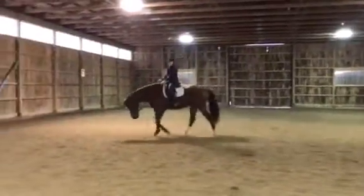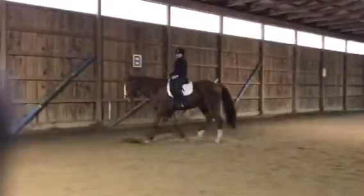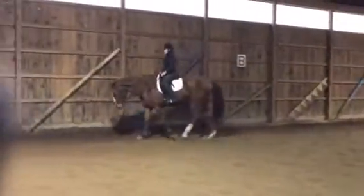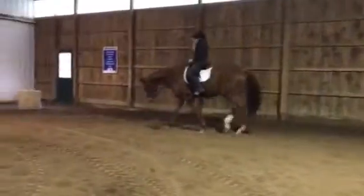He is really reaching and this is an absolutely beautiful walk. What's really nice is the stretching — he has his nose tucked in and he's on contact.